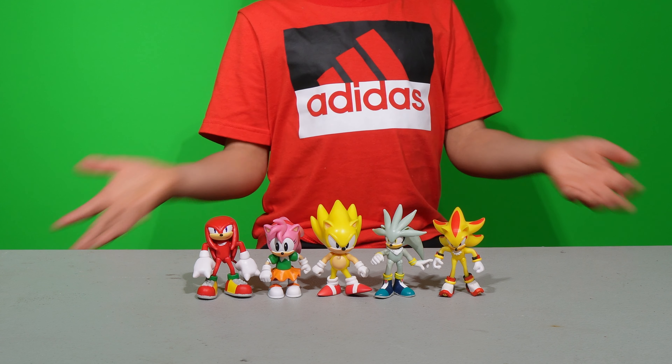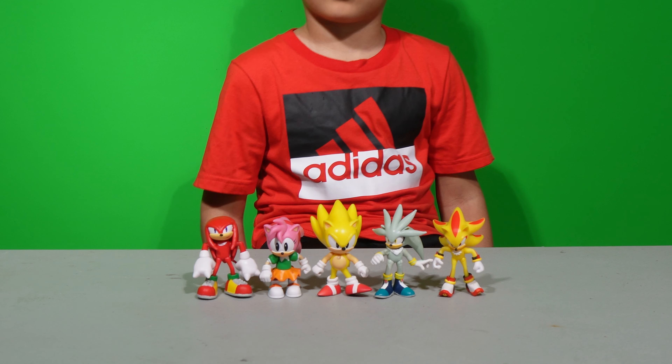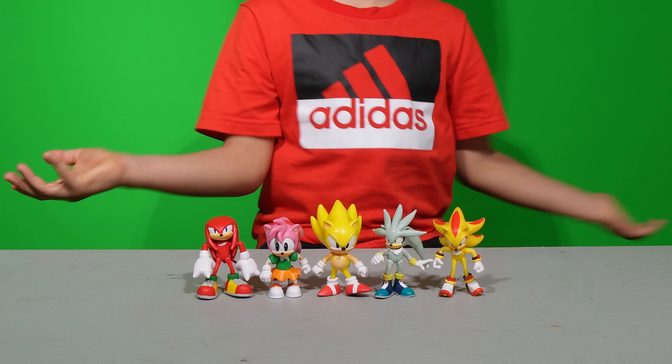So guys, I really love these figures. The main problem I can see so far is that some of these figures are hard to stand up.